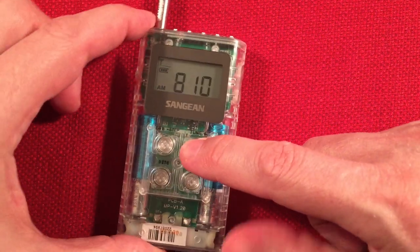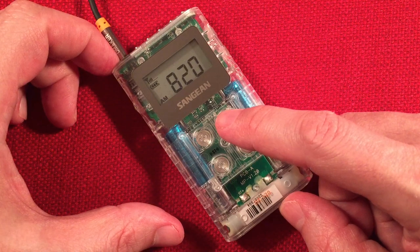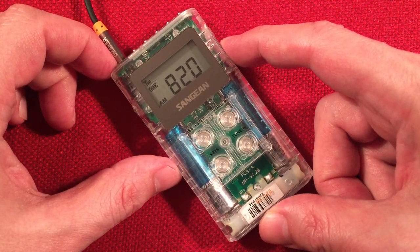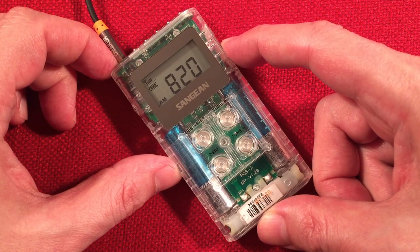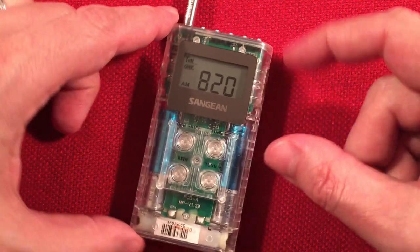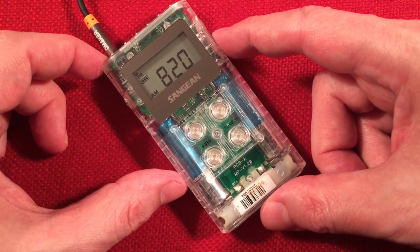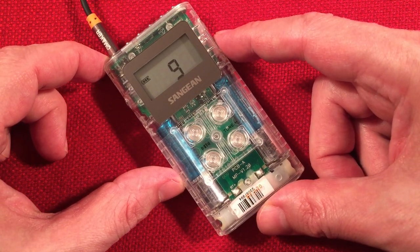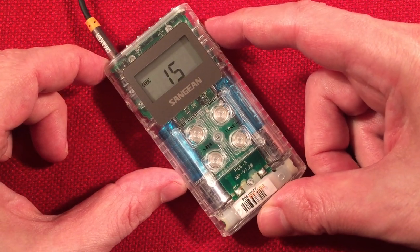I'm going to go a little quicker and then we'll give you final thoughts. Coming in clear here — WBAP, Fort Worth, Texas — 810 miles. Nice.